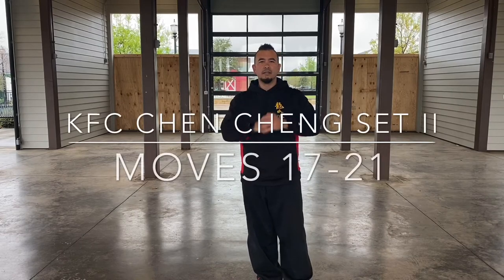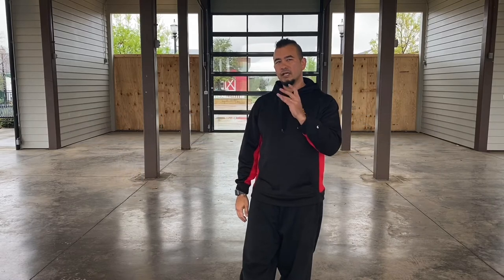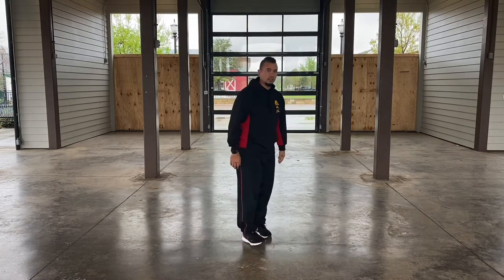Gung Fu Club, here we go. We're moving in Chen Cheng — we just finished moves 12 through 16. Now we're gonna do moves 17 through 21.